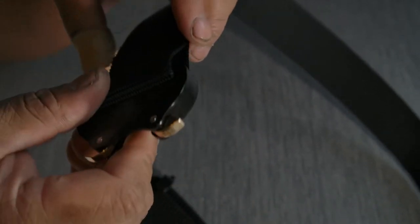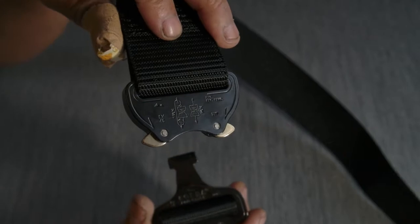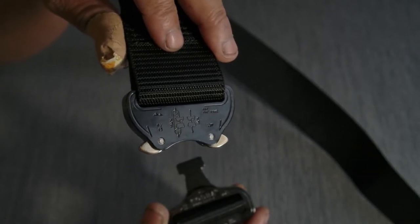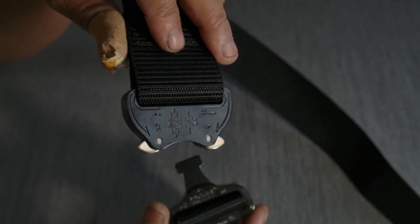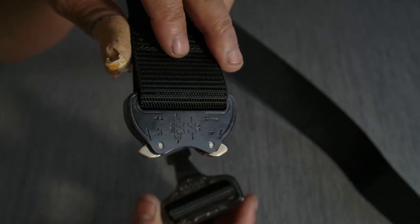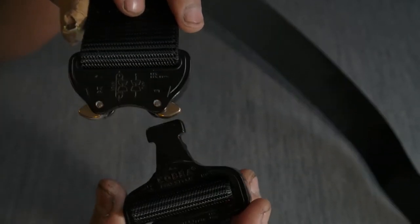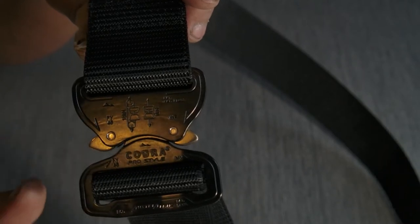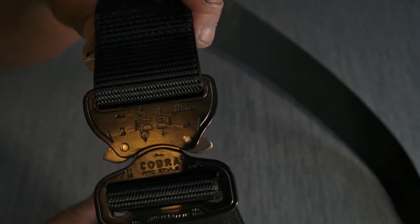Around 40mm width. This belt type or this size may fit in most BDU pants or workwear pants. I have my workwear pants and BDU pants from Helikon-Tex. Some BDU pants are original US Army gear or US NWU gear. This belt fits very nicely in those, and in some station wear pants it would fit too.